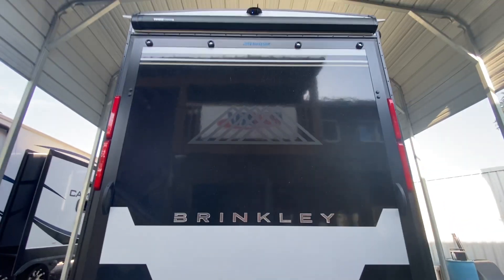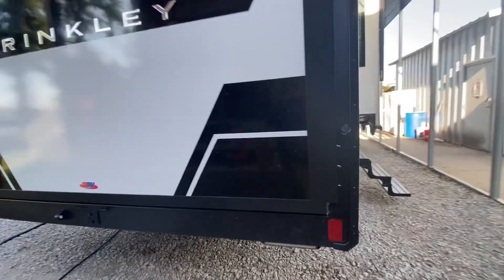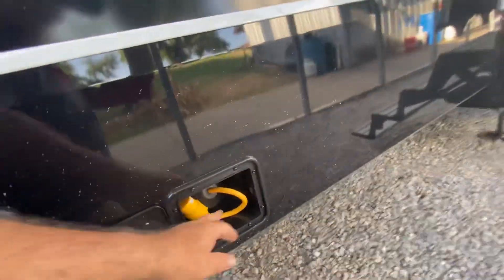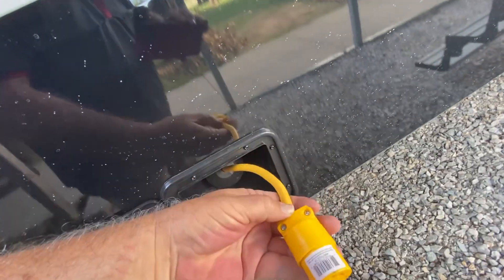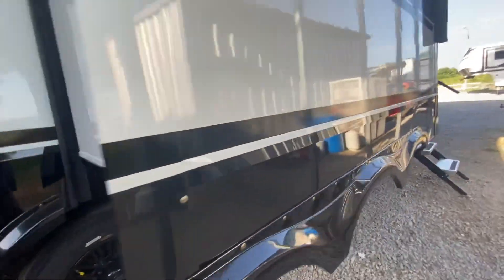Look how beautiful that is. And on this side is a 110 cord. This is a triple axle — it's like 16,000 pounds dry.